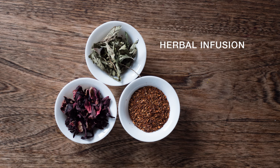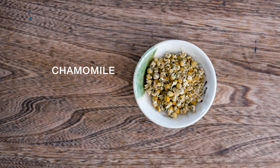For rooibos, for lemongrass, get the water as high as you can. There's one exception: chamomile. You'll get a much sweeter, more beautiful flavour treating it like a green tea, down at 70 degrees. It'll taste like a summer meadow.